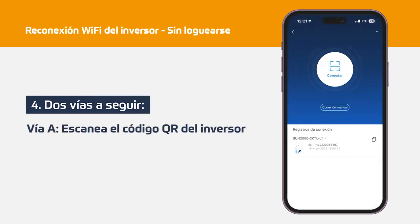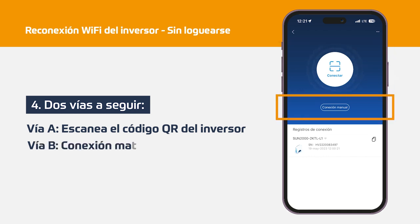Step 4: In this step we have two ways to follow. Option A: Scan the QR code, which we can see on the identification label on the inverter itself on the right side. Option B: Manual connection, in which we will have to connect our mobile device to the inverter's Wi-Fi.